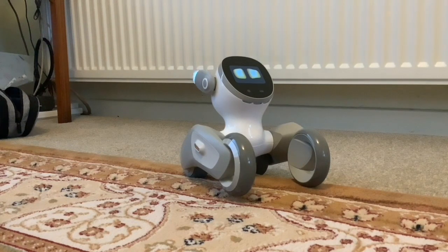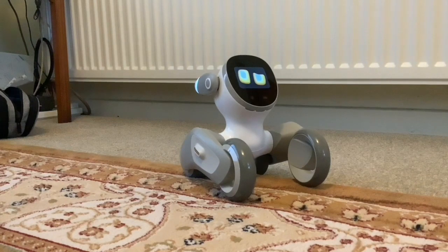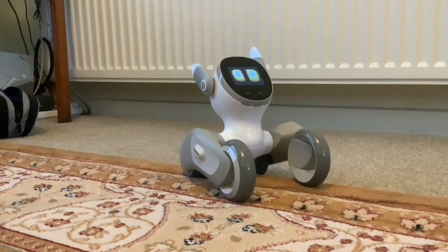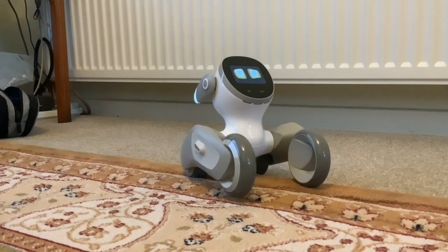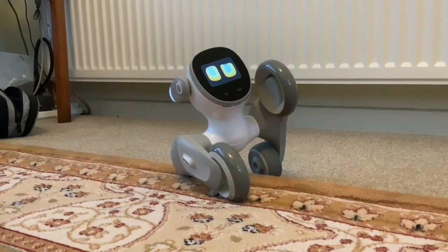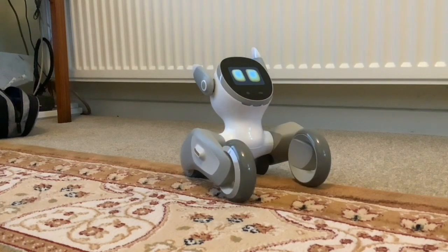One thing I wanted to do first was see how long Luna stays on if you don't interact with her, because an Ibo will play and move around and act all by itself regardless of whether you interact with it. So I'm not going to interact with Luna, I'll set a timer and see how long before she goes to sleep.